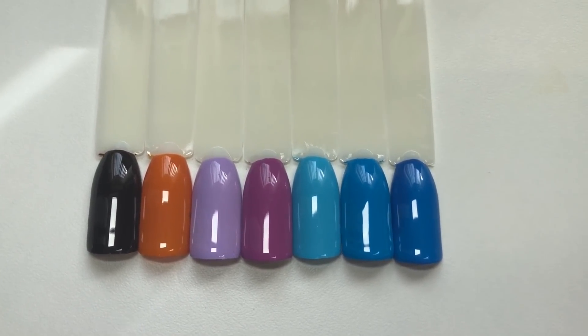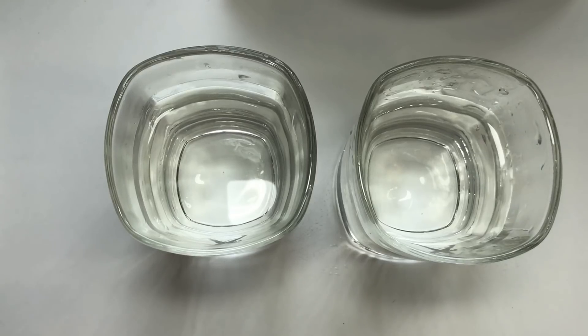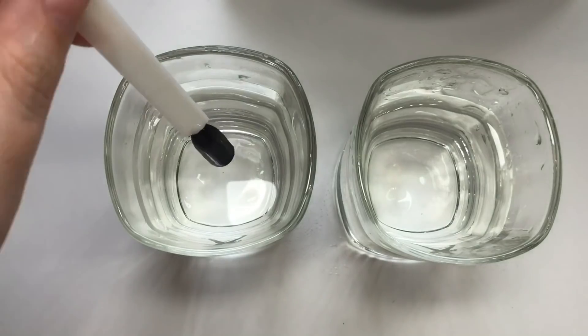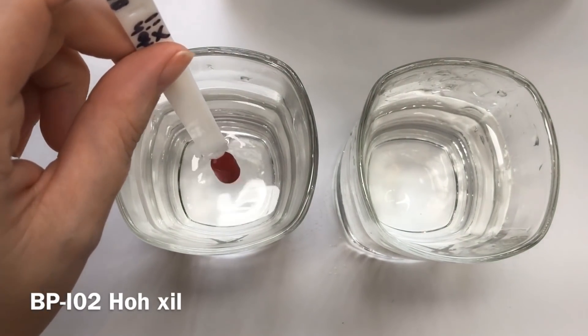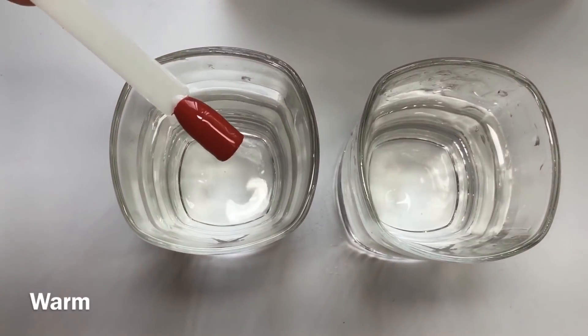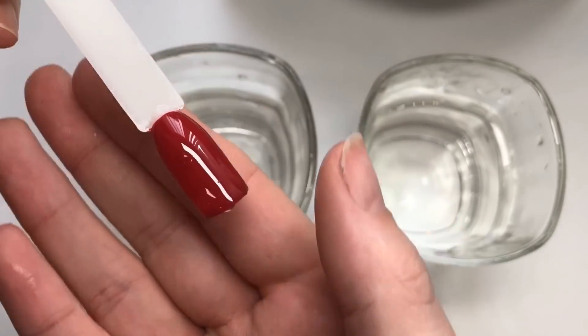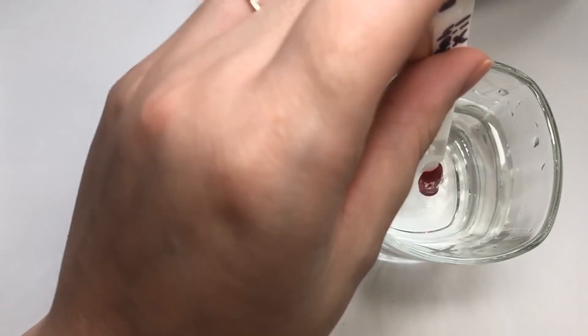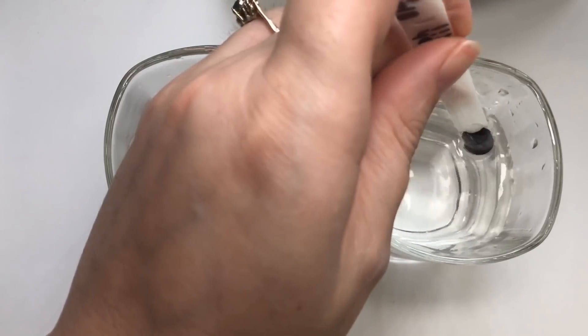I went ahead and put a glossy top coat on so I'm ready to put it in the water without affecting the look. This is the first one I'm going to show you — I'm not even going to attempt to pronounce that name — but this is it in its warm state. It's got a gorgeous red tone and then it goes very dark when it goes cold.